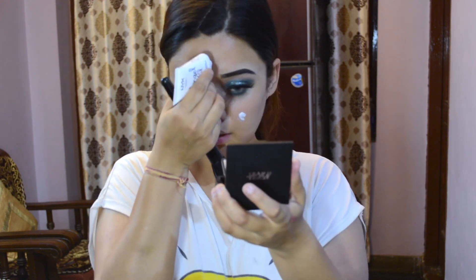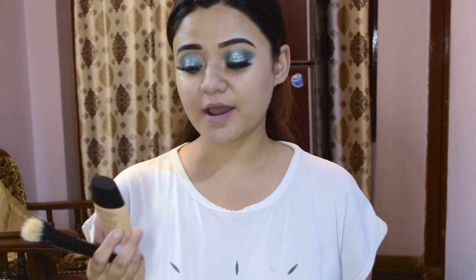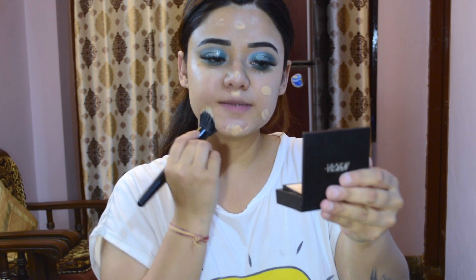Next guys, I will apply this NYX Angel Vial primer. This is where my open pores are. I will blend it in with the stippling brush. For the foundation, I am using NYX Skin Genius Sculpting and Hydrating Foundation in shade Pure Ivory. I am going to blend with the stippling brush again.